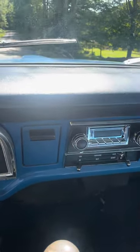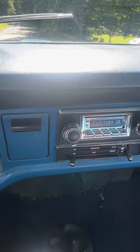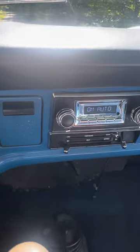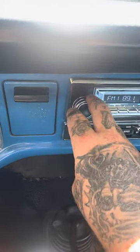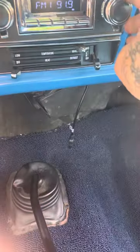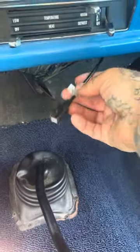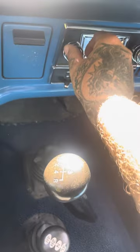This radio is not hooked up to the battery — it goes straight to the ignition, so every time you turn it on it's not going to save your presets. The radio works good. For your phone, USB you tuck up here so you don't look at it. Bluetooth works on it.